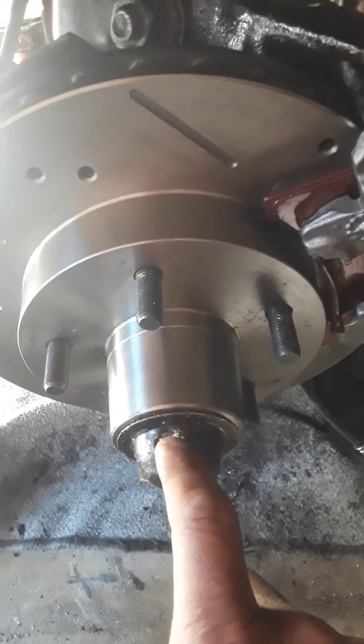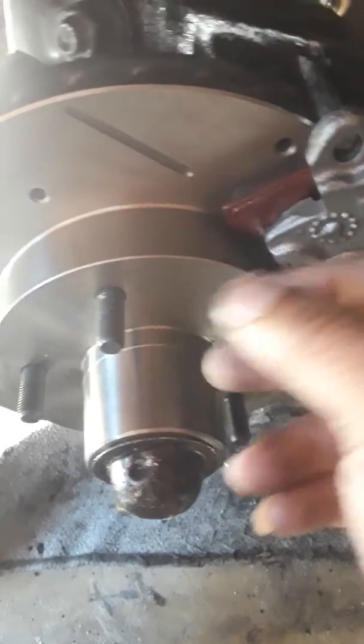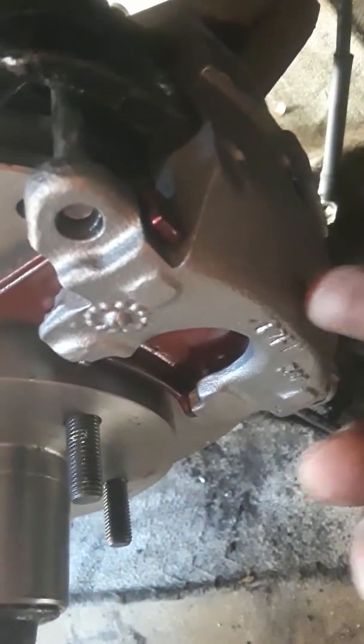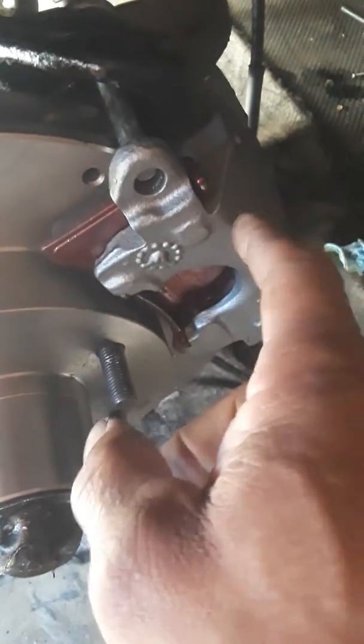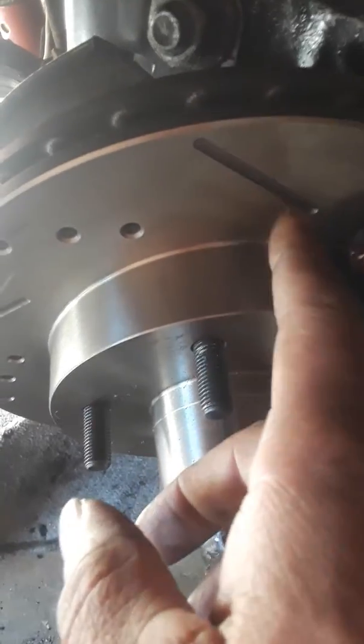In here, I changed the bearings, new calipers. I mean, new discs, new calipers. I painted the outside of the brake to match the car. Make sure you don't touch the pad. But it's important, man — change the calipers. That's the caliper. Change the disc. It's slotted and vented.